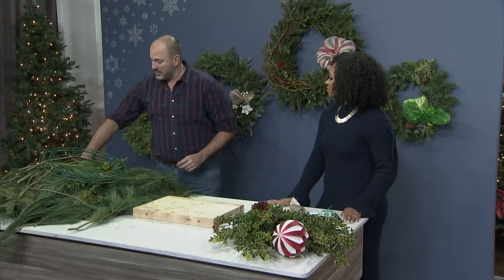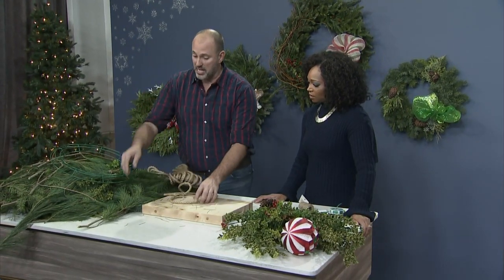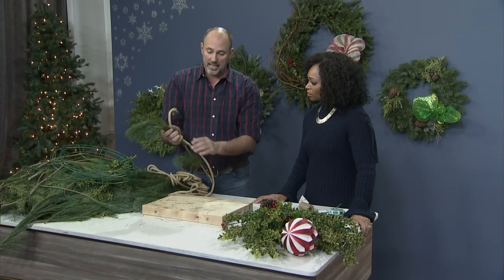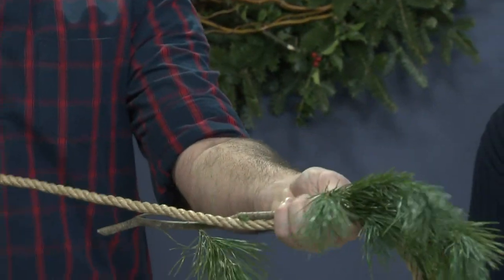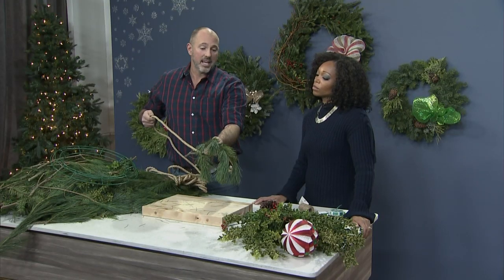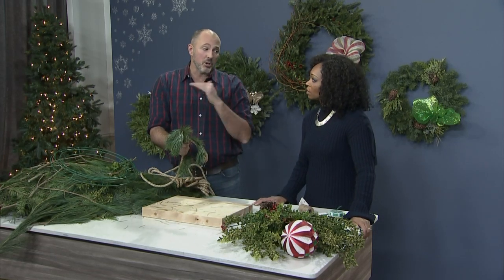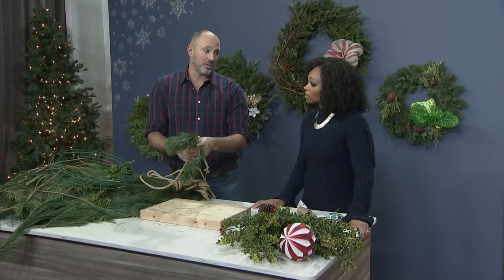If you're going to do a garland, the exact same technique applies. You're going to take your groups of three and tie them to a rope, continuing in groups of three along the garland until you're done the length you want — you customize it. These will leak sap, so if you're going to put them on your mantle or hanging anywhere, make sure you put a little covering underneath just to protect it.